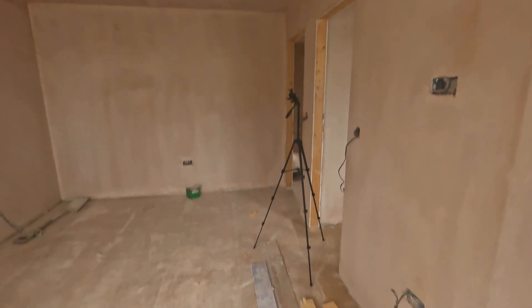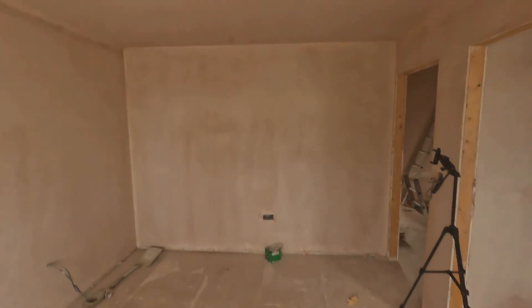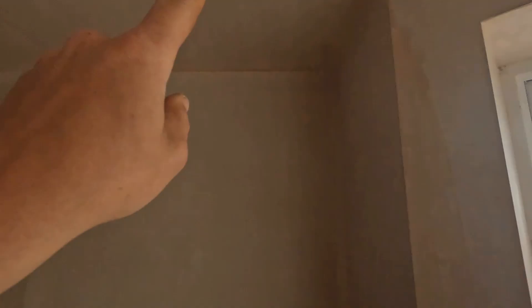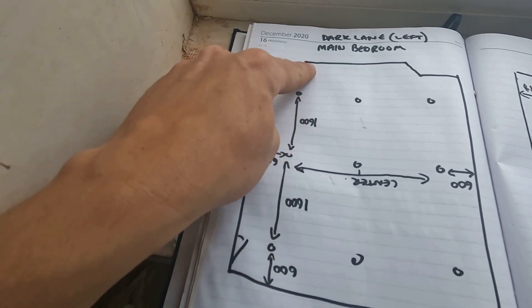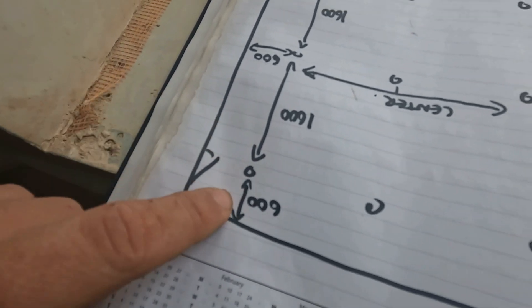That gives us enough light to spread on the floor, because we haven't got huge ceilings here. The higher the ceiling, the bigger the spread of light on the floor; the lower the ceiling, the less spread — that's why I've gone for nine in this specific room. Now I'm going to start setting out. My first laser point — I'll measure 600mm from this wall and 600mm from this wall, and get one laser running straight through them.